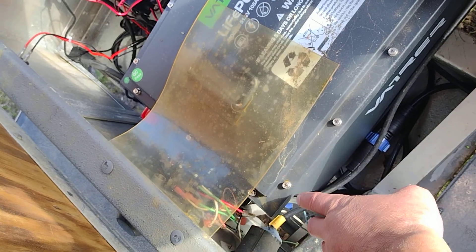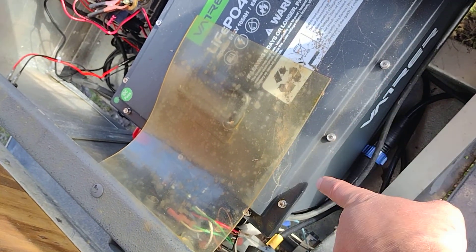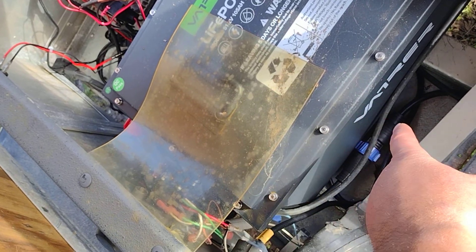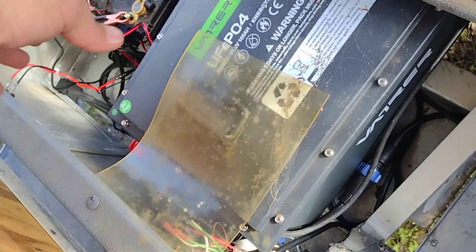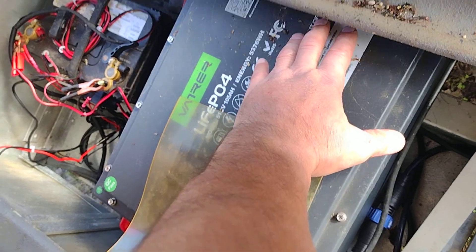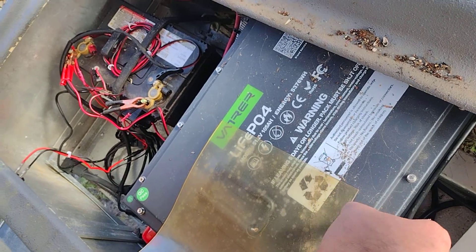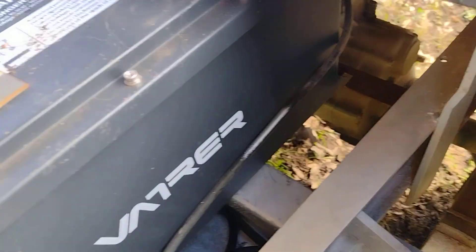The battery measures 12 and a quarter inches wide by 18 inches long and 9 inches tall. If you put it in lengthwise and get it under there, you can turn it and it will mount in this orientation.